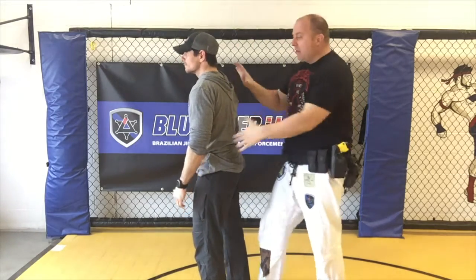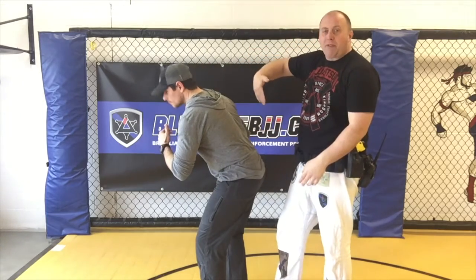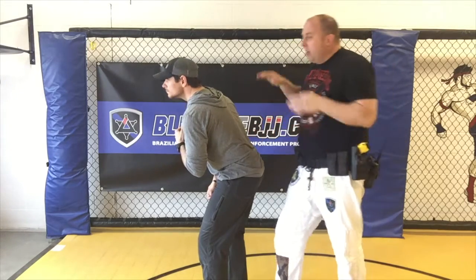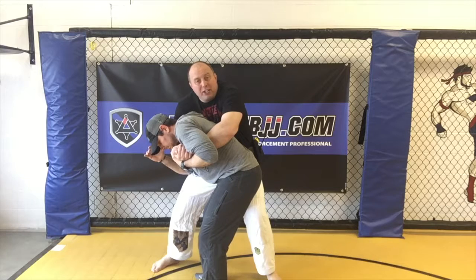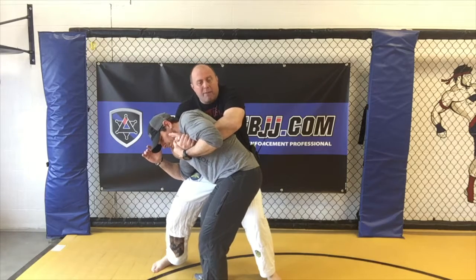Instead, what I want to do is this: if he's bent forward and I go to connect this seatbelt, I want to throw my hips off to the side. So instead of my center line being over his center line or over his tailbone, I'm going to make this connection and throw my body off to the side. As I'm sitting out to the side, there's less chance of me being thrown, and I'm twisting his upper body a little bit, putting me in a more dominant position.